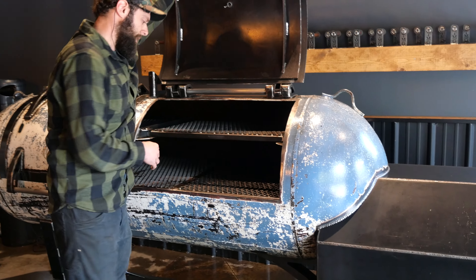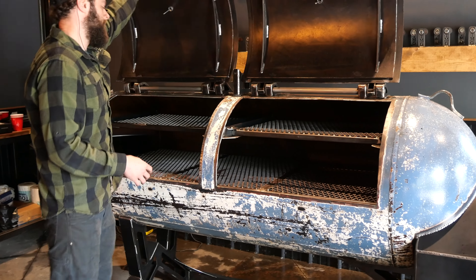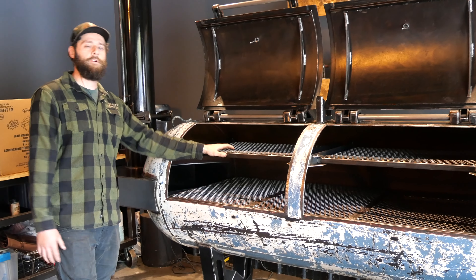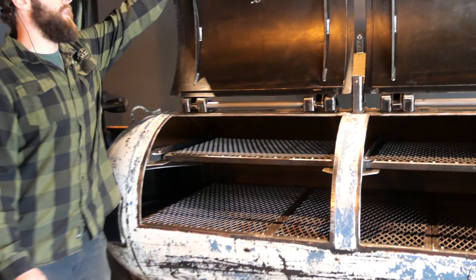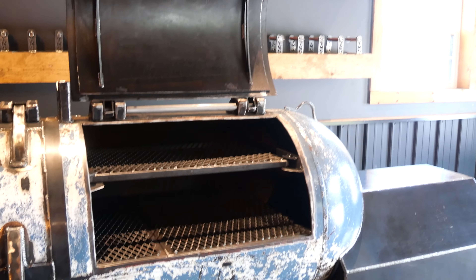We'll open her up here. Now guys, on all of our tank smokers we do solid bottom grates. They are removable, and you always get top sliding grates in a TMG. I know Texas has something against the top grate, but we love the top grate up here in Tennessee — you always get a top grate with TMG. Really cool fabricated hinges, stainless steel handles on everything.